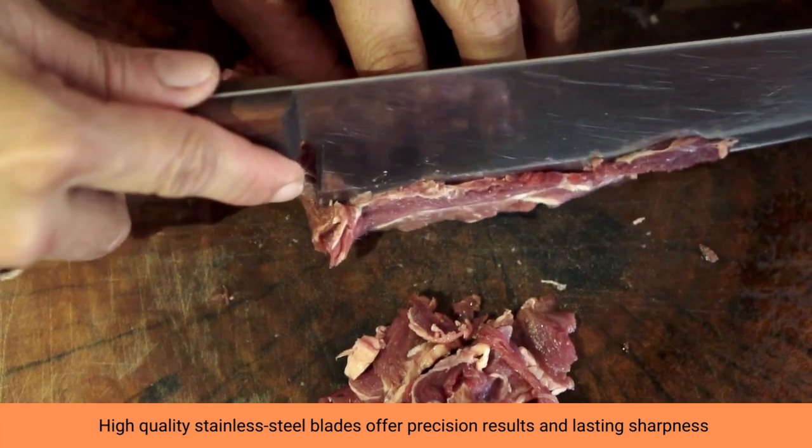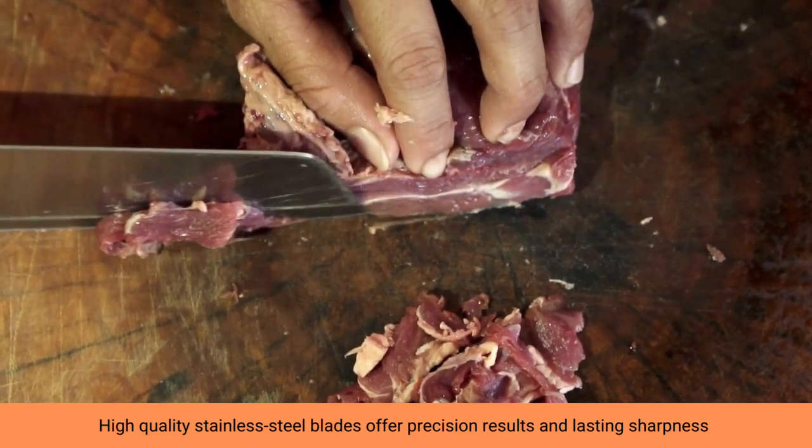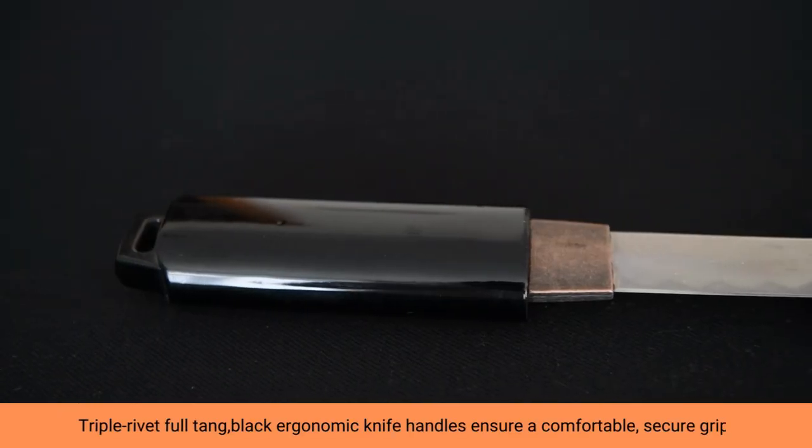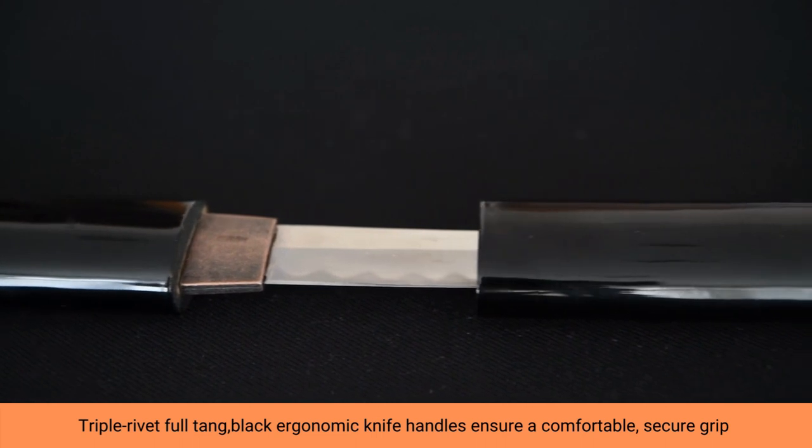Knives include 8-inch chef's knife, 8-inch slicing knife, 8-inch bread knife, 5.5-inch utility knife, 3.5-inch peeling paring knife, and 4.5-inch steak knives.